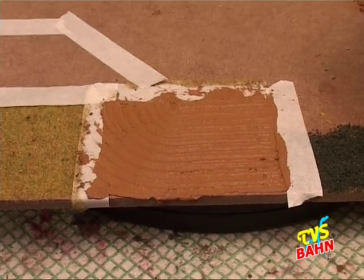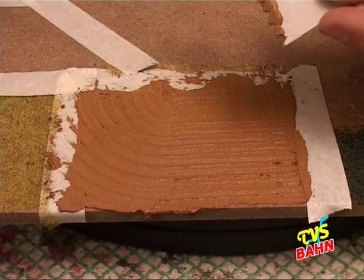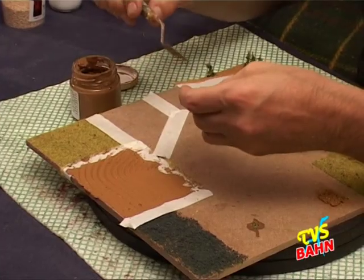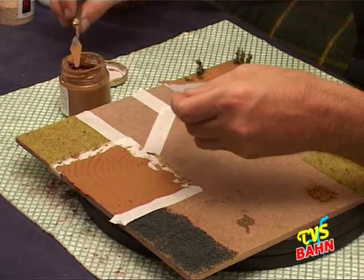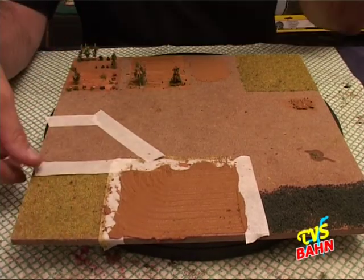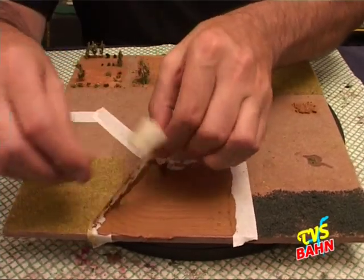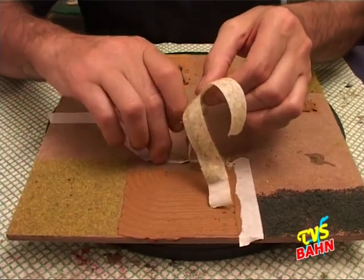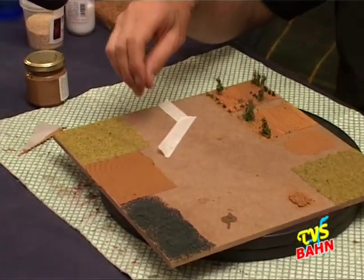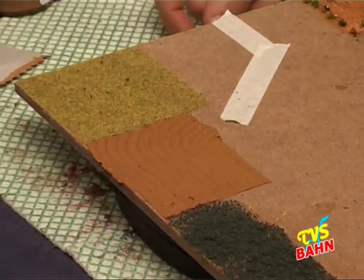Questo è un metodo molto veloce. Perché ho detto che il tutto non viene sprecato? Perché quello che è avanzato possiamo raccoglierlo e rimetterlo nel nostro vasetto. Quando il tutto è fatto, basta togliere il nostro nastro protettivo e a questo punto abbiamo il nostro campo arato pronto.